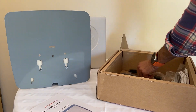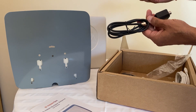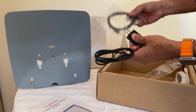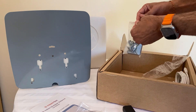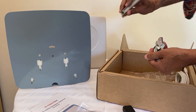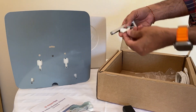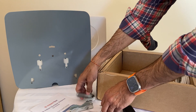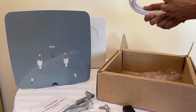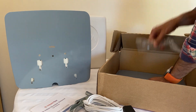In the box we have the power injector, which plugs into the power cord using this USB cable. We have all the hardware used for pole mounting — a wrench, fly nuts, and screws. And then we have a 15-foot RF cable, which is actually 14 feet 8 inches. Then we remove the inside case and here's the reflector.